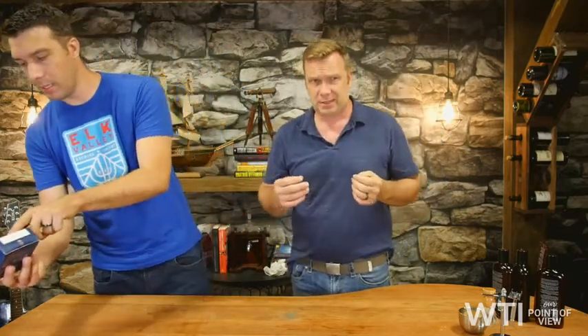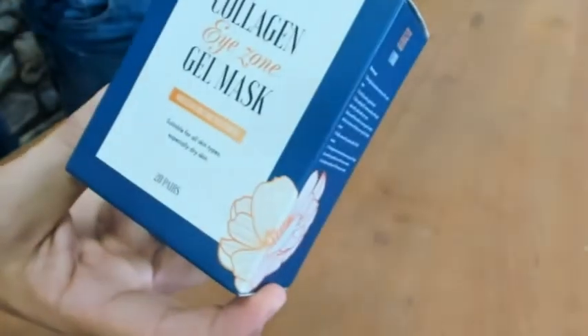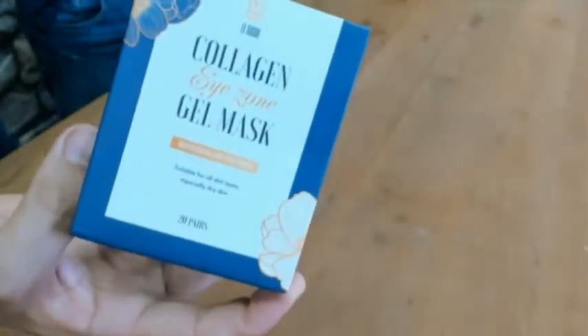So the product we're going to be talking about — I'm going to do a couple of close-ups today — this is from Legushi. It's a collagen eye zone gel mask. Someone got this for me as a gift and I use it maybe once a week and it actually is very comfortable.